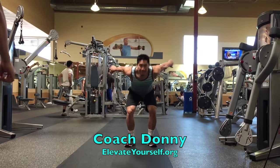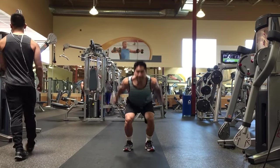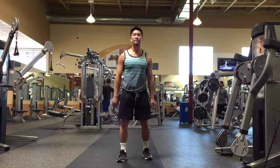What's up YouTube, this is Coach Donnie here again with elevateyourself.org. Today I'm going to talk about how to increase your vertical jump with tuck jumps. There are three types of tuck jumps I like to use in my training.